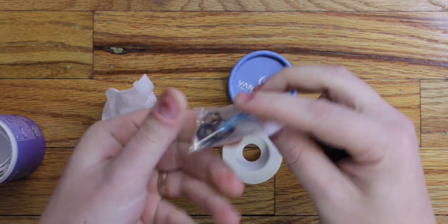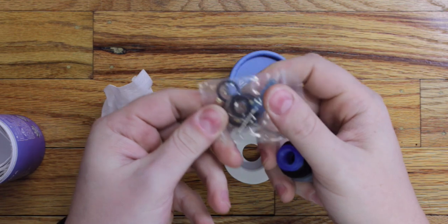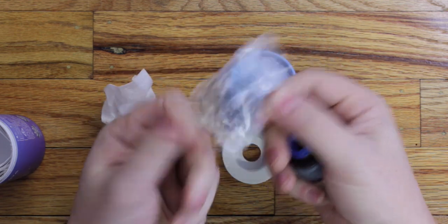Here's all the goodies that you get. You've got your 510 drip tip adapter, blue screwdriver, extra grub screws, extra O-rings, and the Allen key.